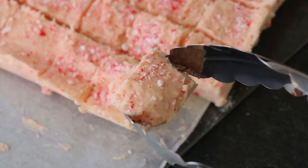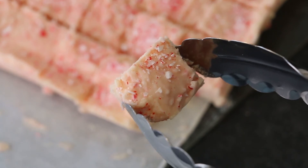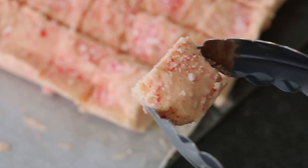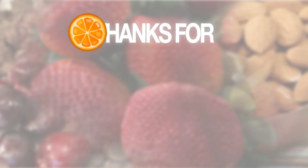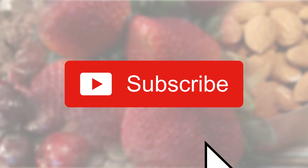And here is your under 300 calories Candy Cane Cheesecake Fudge. Enjoy! Thanks for watching. Please subscribe and click the notifications bell to get all the latest under 300 calories recipes.